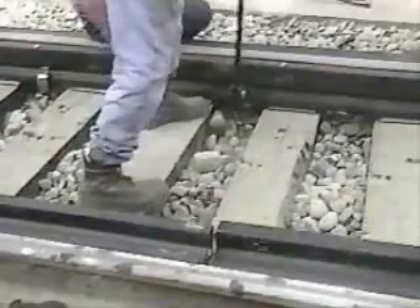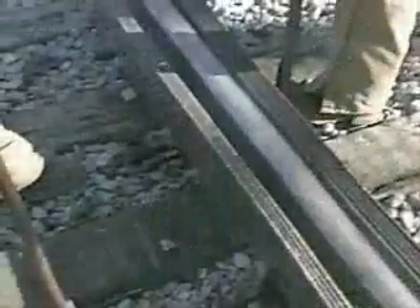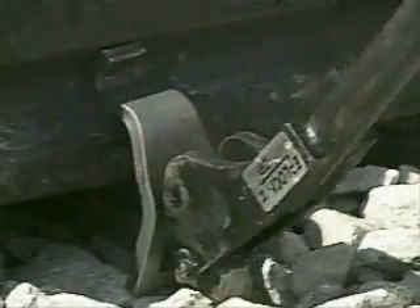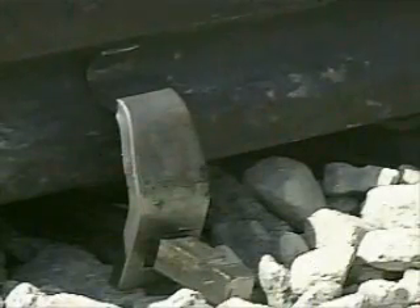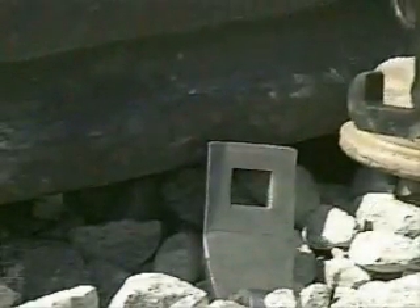The Eplock II clip application process is far less tiring. Simply push the extended end under the field side of the rail and slide the receiver end over the extended portion on the gauge side of the rail. Place the supplied application tool into the slot at the end of the extended part of the clip with the cam lobe facing the clip and push forward towards the rail. In the event the clip needs to be removed, simply place the other end of the tool under the lip on the bottom end of the receiver part of the clip and push the tool towards the rail. The receiver end pops right off.